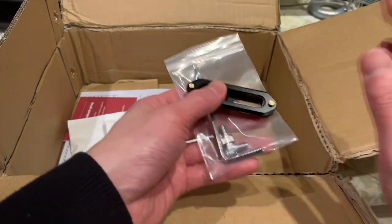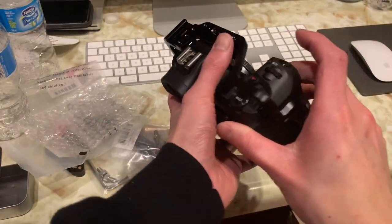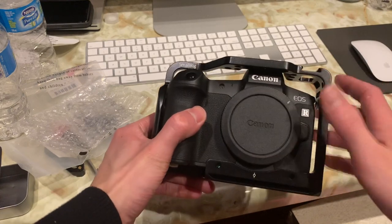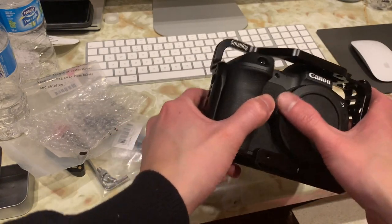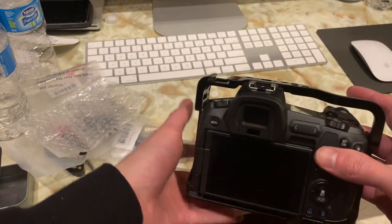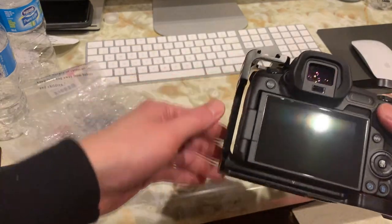Alright, so I got the camera cage on my Canon EOS R — you can see here it's a very snug fit. I kind of wish it were a little bit bigger around the camera just so when you slide your camera in it has a little more wiggle room, as the spacing between the camera and the actual cage is very, very small.